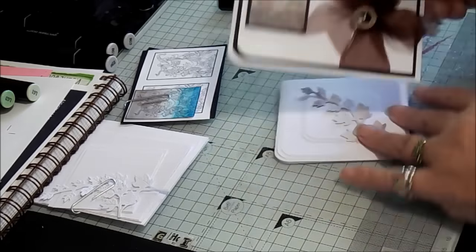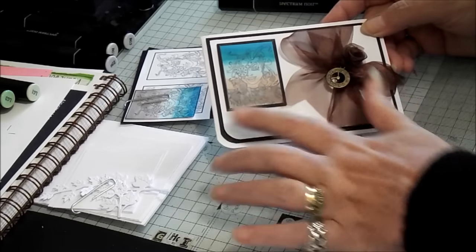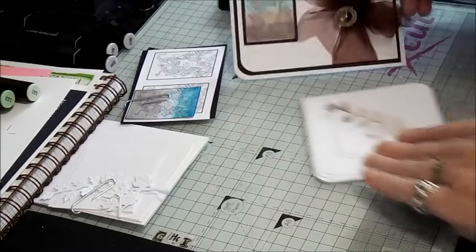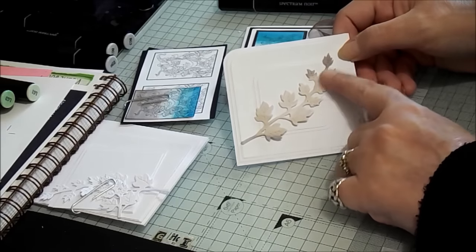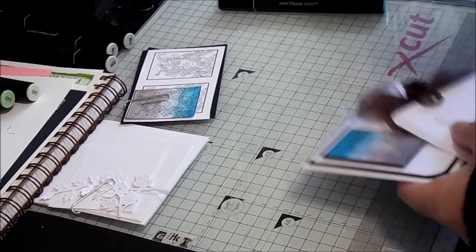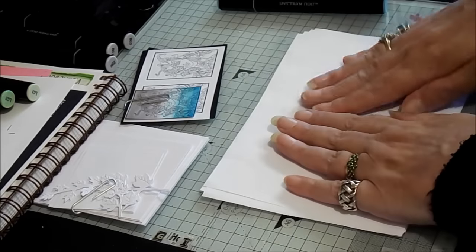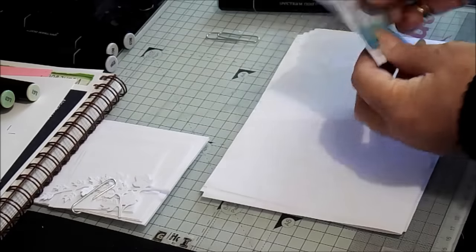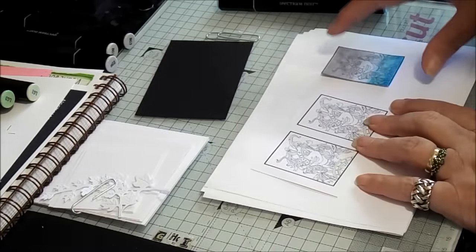So a couple of the things we'll be working through - I've got five prepped but we'll see how far we get. We're looking to do something similar to this ombre effect on a card layout, or something as simple as the ombre effect on an embellishment. Scrap paper is really important because it helps to absorb the ink coming through, and we actually want it to come through.